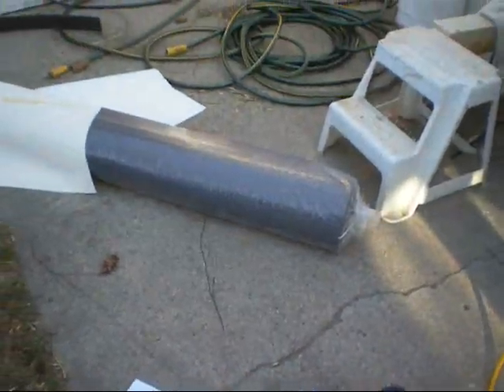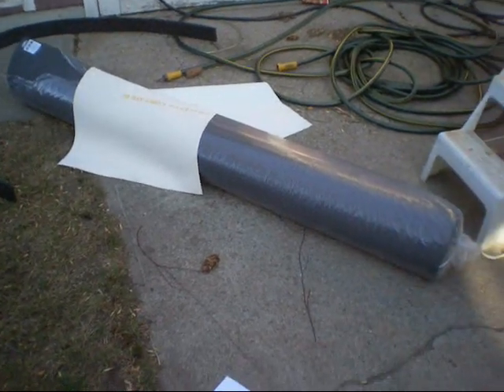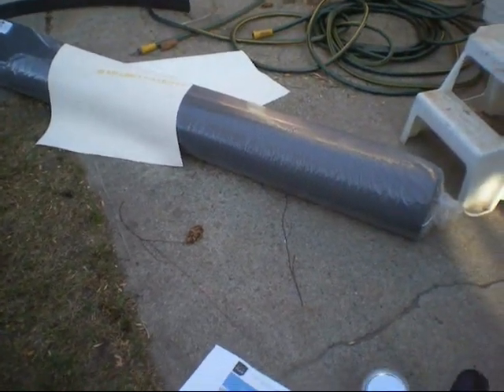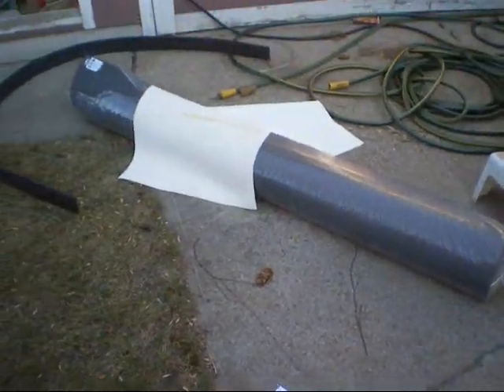I'll experiment with these products, just doing little test sections. I may even do separate sections and throw one in the freezer to see how it withstands the cold and things like that. Hopefully something here will work.